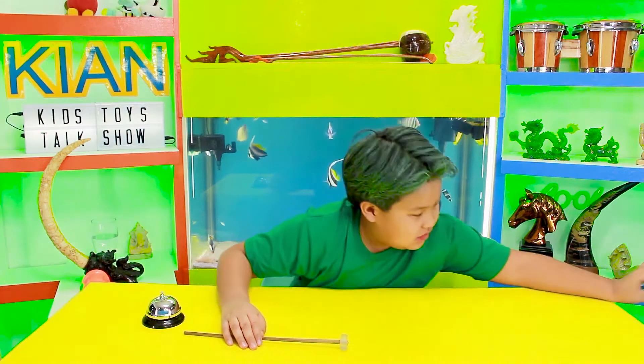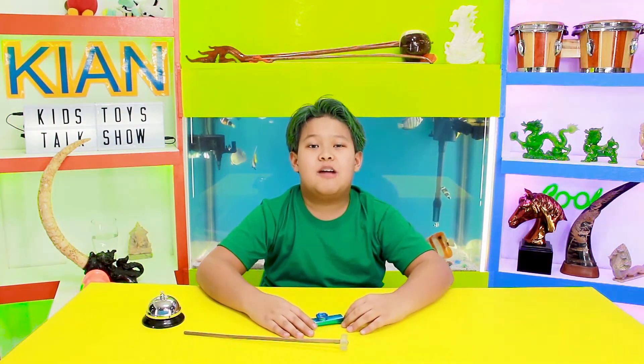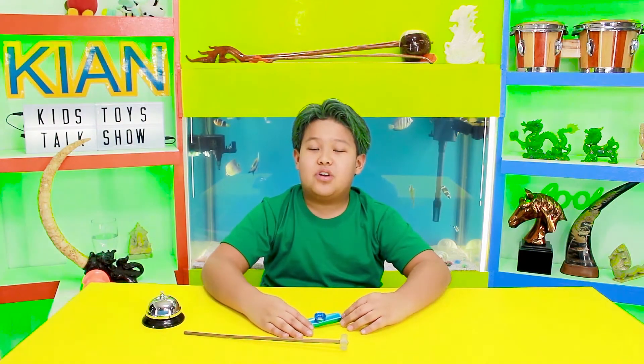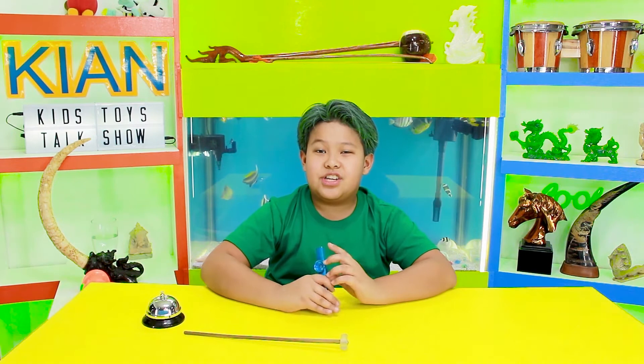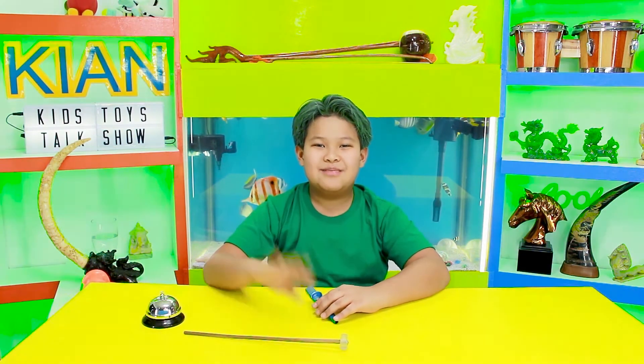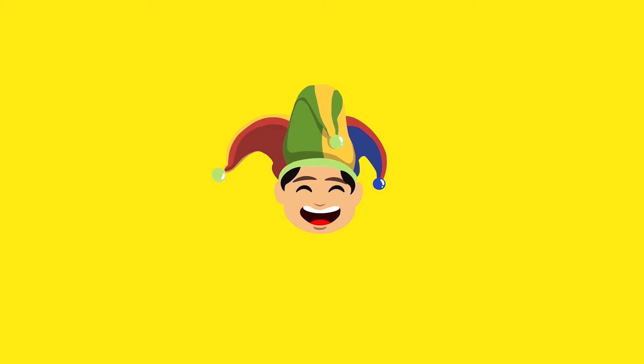Those are my musical instruments. Hope you guys enjoyed this video. Make sure to like, comment, and subscribe, and click the notification bell. So yeah! This is Kian's Kids Toys Talk Show and I'll see you guys in the next video. Bye guys! Have a nice day! Bye-bye! Bye! Thank you.